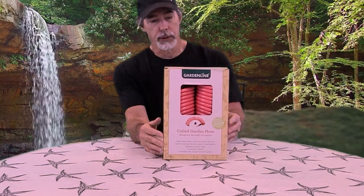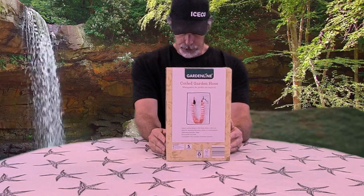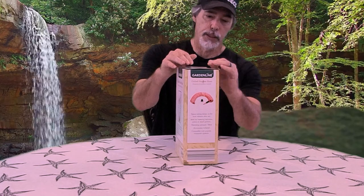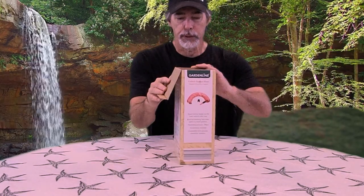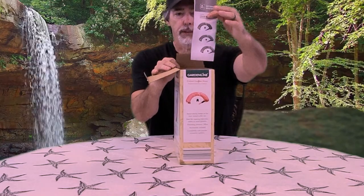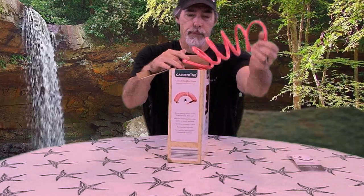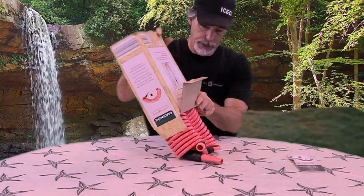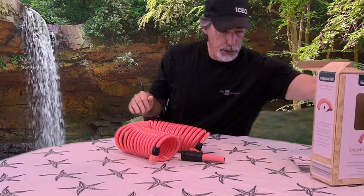So let's just open up the box. It says it's 33 feet, which is long enough to do what we need for our camper. It comes with a set of instructions. Let's just dump it out — that's everything that's in the box.